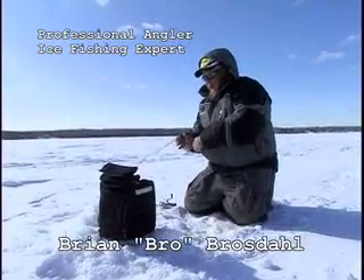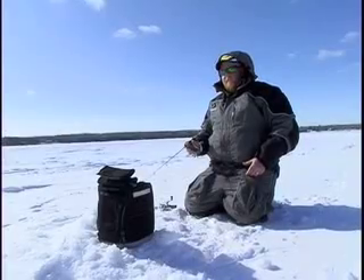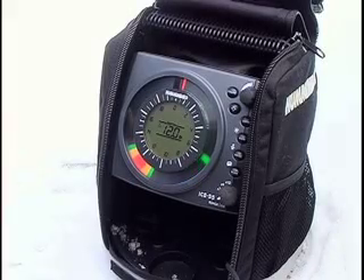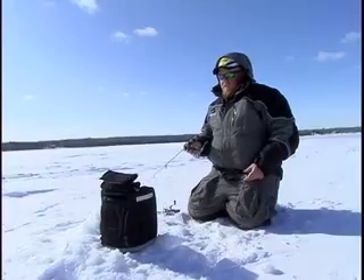Hi, I'm Brian Brosdalen. I'm out on a northern Minnesota lake ice fishing, and I get a chance to test the Hummingbird ice fishing unit. Most people don't associate Hummingbird with ice fishing, but they soon will. This thing's great.